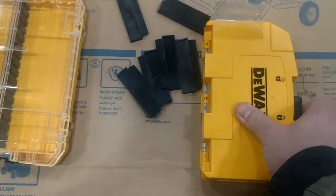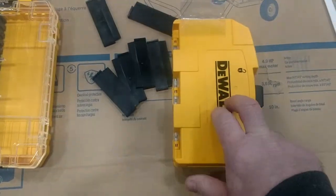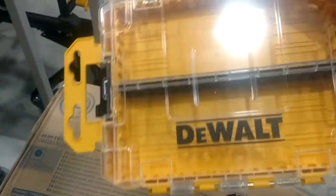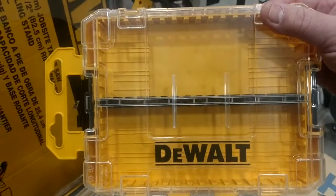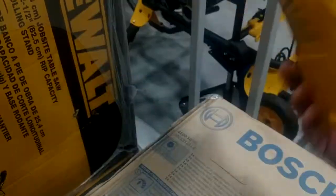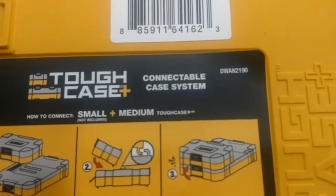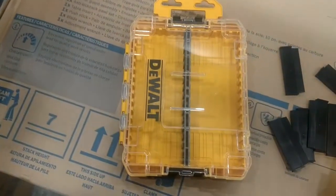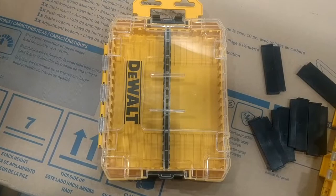Anyway, those are two really good cases — you can't go wrong with either one. This new one's got the modular dividers, that one's just going to be one compartment. Anyway guys, just wanted to show you the new DeWalt case — maybe I'm the first guy with a video on this thing. Everybody have a Merry Christmas, and I will catch you next time.